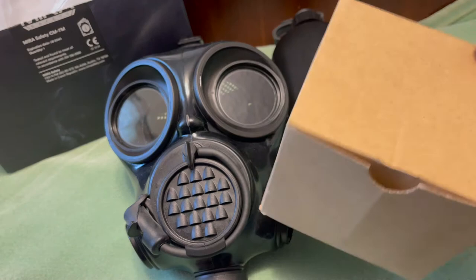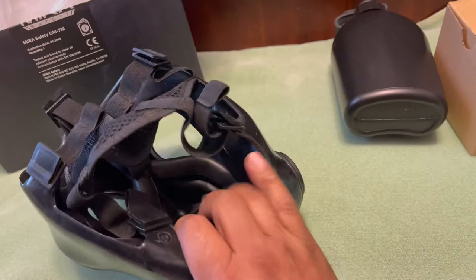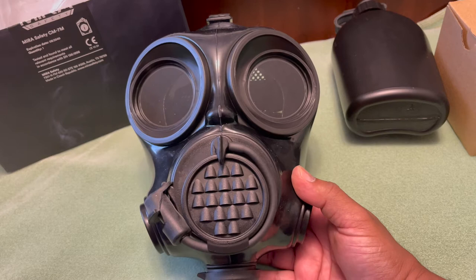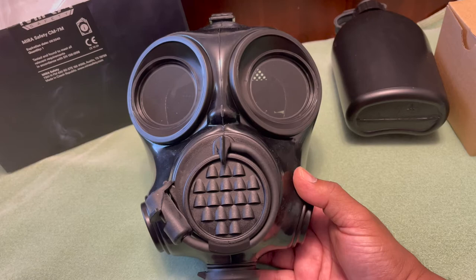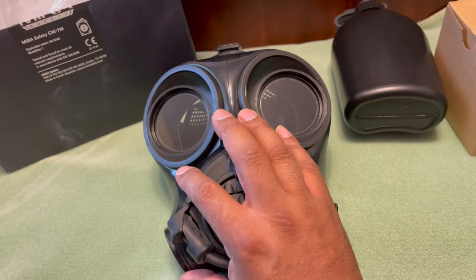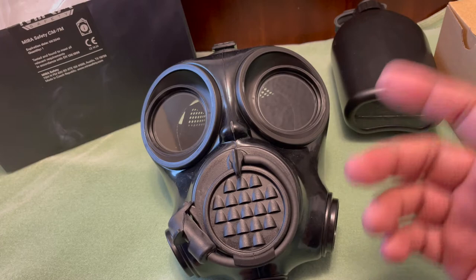As far as how long the filters last, I'm not sure — check the website and do your research on that. Alright, enough talking — about eight minutes and nothing too fancy about putting it on and off. We're going to put it on, step outside, and see how well it works. If you're using a firearm — in a survival, radioactive, or nuclear war situation — how well can you use it? Let me put it on and give you my opinion on how it functions while holding a firearm.